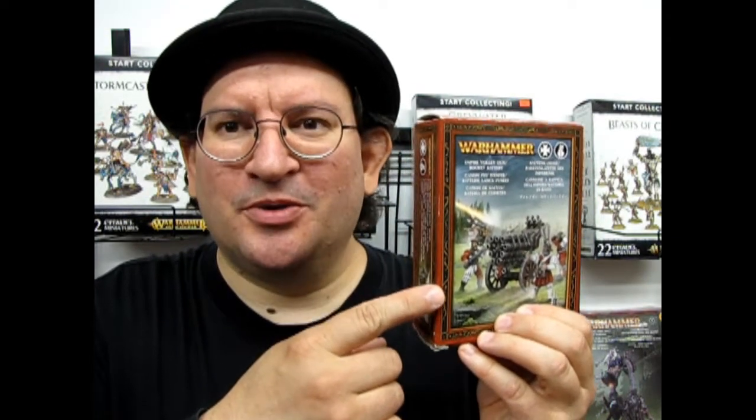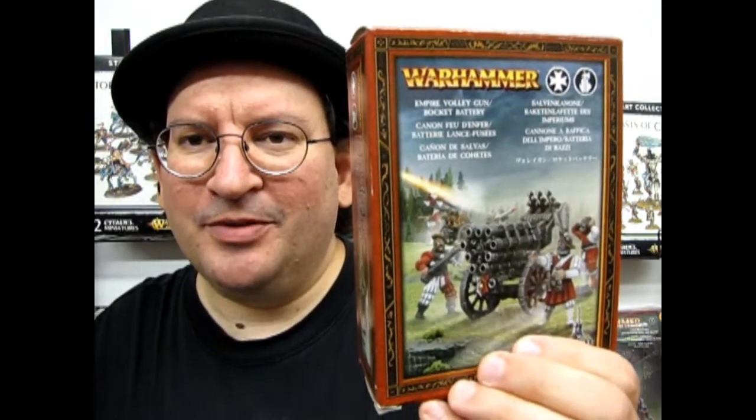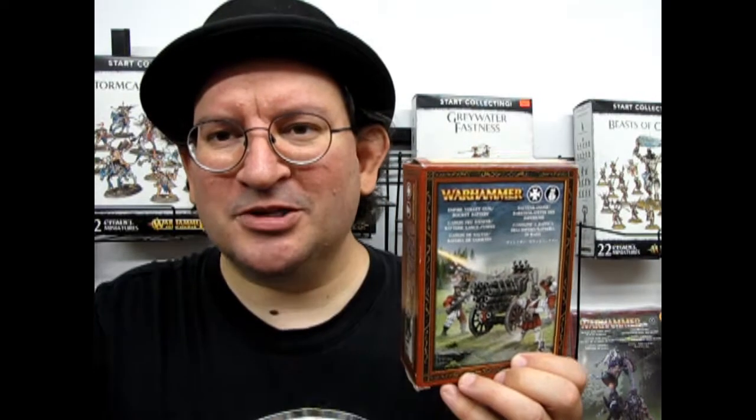Hello once again and welcome back to another amazing Monster Hobbies unboxing video. Today we are looking at the Hellblaster Volley Gun and Hellstorm Rocket Battery. This is the earlier Empire Volley Gun and Rocket Battery model kit — the same kit as what you'd get in the new set. This is a great gun for adding into your Greywater Fastness Army, and it's part of the Iron Weld Arsenal.